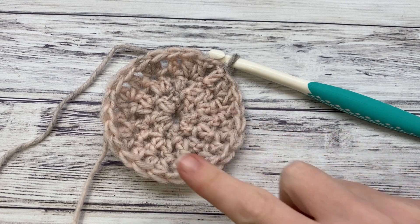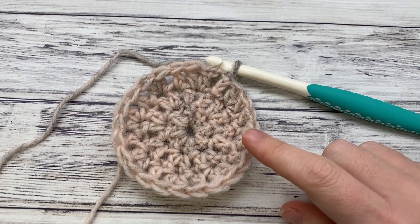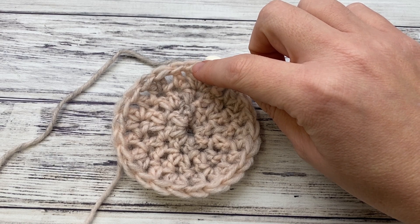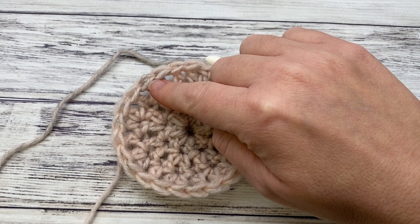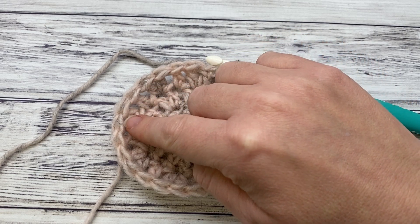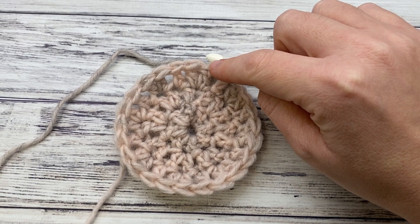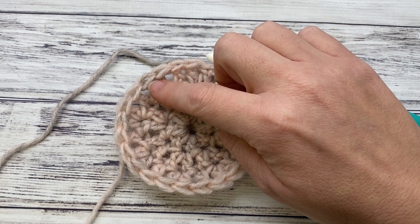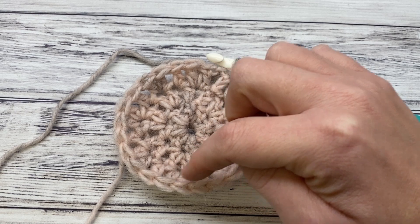The next three rounds are very similar, so I'm not going to show all of them on camera. For round four, chain three, then double crochet in the next stitch, work two double crochet, and increase with two double crochet in the same stitch after every two — double, double, increase — until you have 32 stitches around. Join with a slip stitch. Round five: chain three, then double, double, increase in the next stitch, then work three regular double crochets and an increase with two double crochet in the next stitch — one, two, three, increase — all the way around, and you'll have 40 stitches.